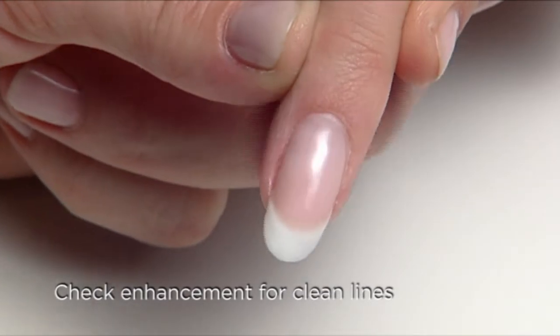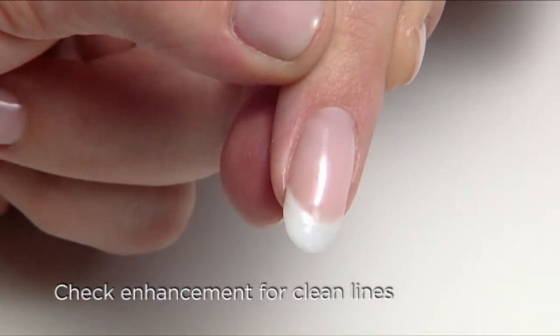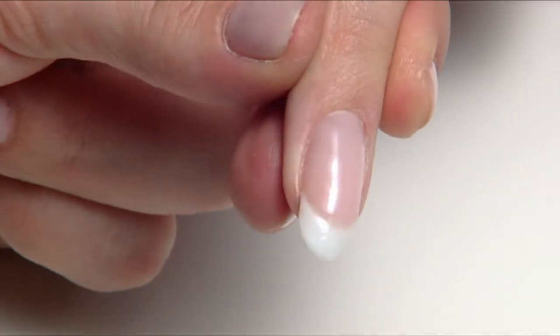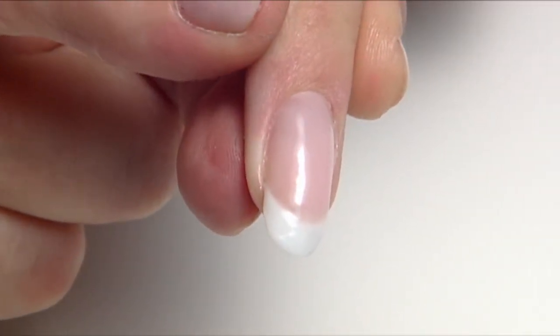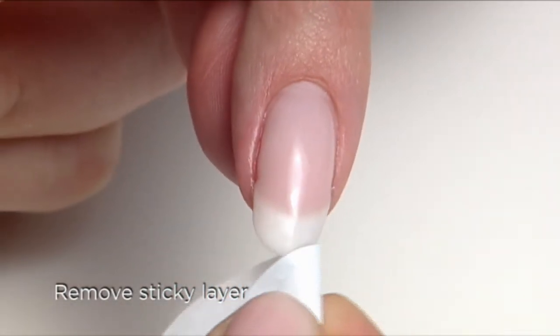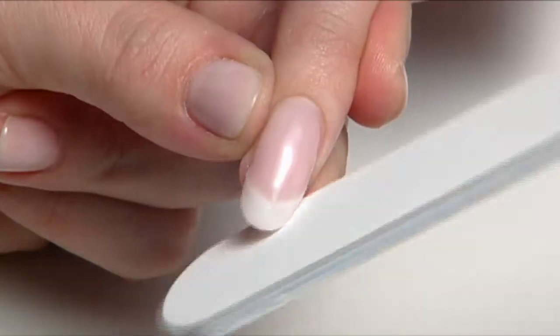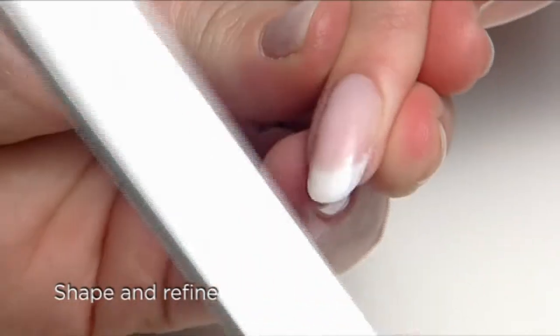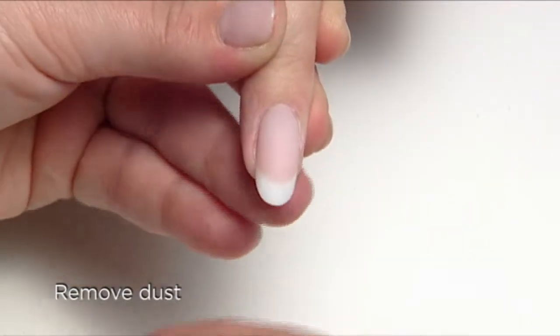Check the enhancement for clean, continuous lines on both the upper and lower arch. Remember to use the highlight on the nail to look for high and low spots. Remove the sticky layer with ScrubFresh and a plastic back pad. Shape with a blizzard file and refine with a boomerang padded file. Then remove any dust using a scrub brush.